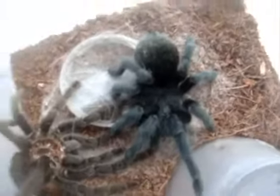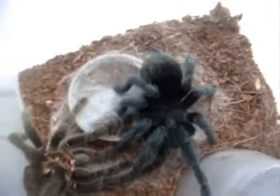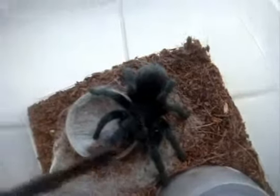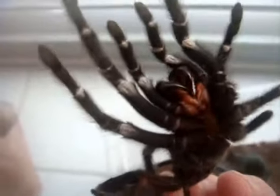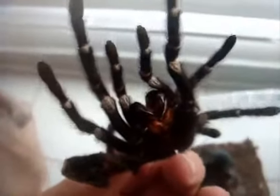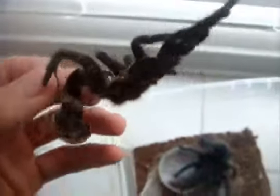Just look at the black on him. I have a mature female that's around seven inches, so he's going to be able to breed with my female. You can see his molts — there's the fangs. One thing I like about G. pulchra is they have huge fangs, almost the size of a T. blondi.